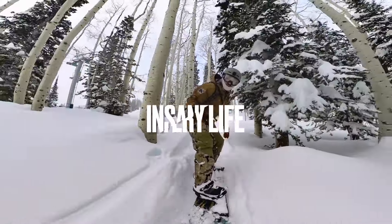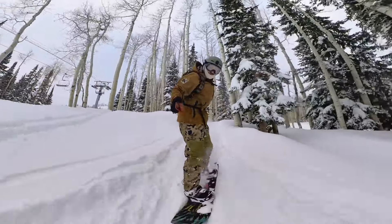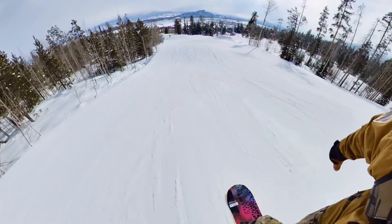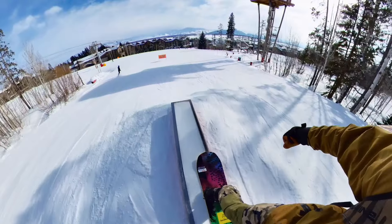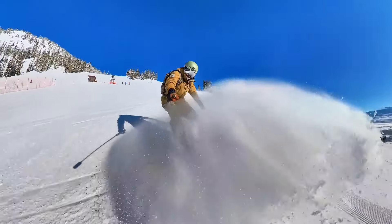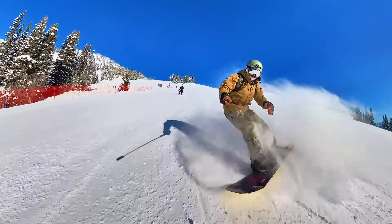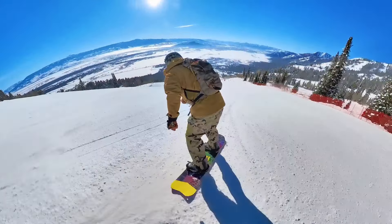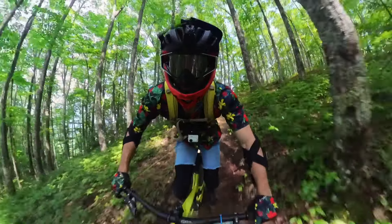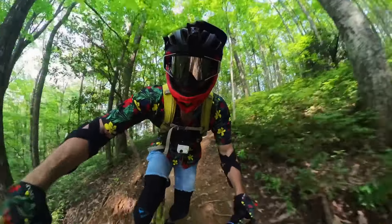The battery life on this camera is absolutely insane. Even on that negative 20 day I was able to run it on pretty much one single battery. We got out there at around 8am and around 1:15 or 1:30 I changed the battery out — not because it was dead, but because it was down to the 20–25% range. I just wanted to be safe and put in a fresh battery so I didn't miss any footage.